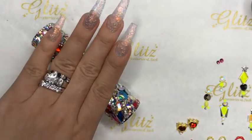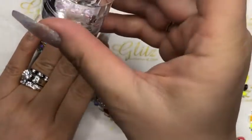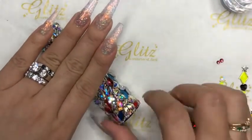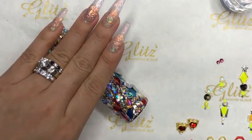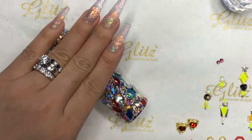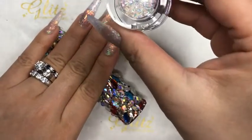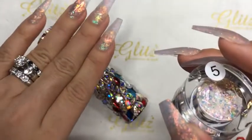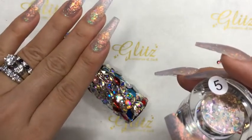I couldn't find my number 54, but number 5 is like a chrome fleck — it's really cool. You can absolutely mix it with your acrylic powder, poly gels, dipping powders, or hard gel. The ratio is one-to-one: one scoop of chrome fleck and one scoop of whatever base you want to use. Or if you want less of the chrome fleck iridescent effect, you can do half and half. If you just want a hint of it, mix just a little bit.